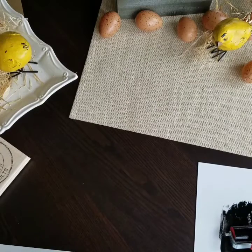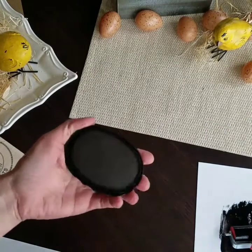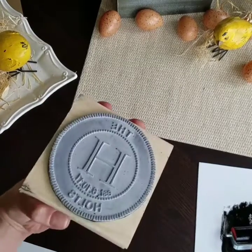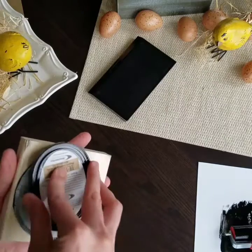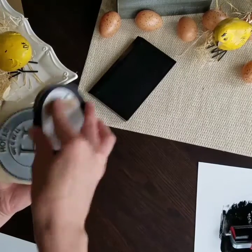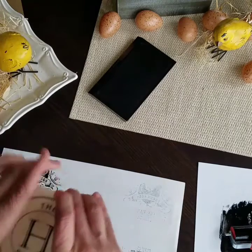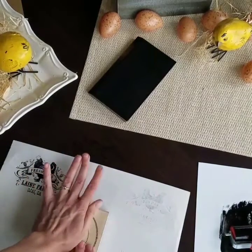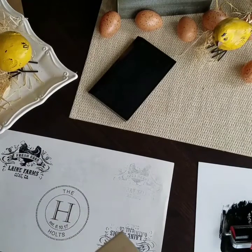The last way is if you don't have a stamp pad large enough, you can use one of these raised pads. This is our brown palette pad and you can see it's raised so that it can fit any size of stamp. I'm going to use it for this one that's too big for my stamp pad. You can just rub it all around. And there you go.